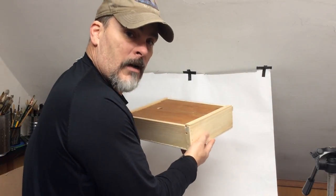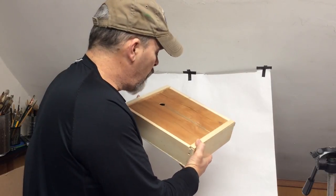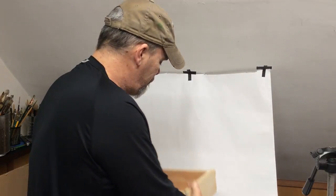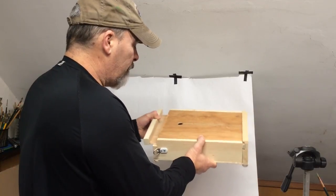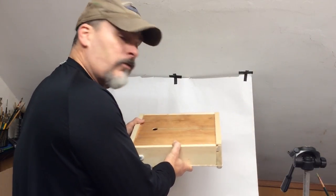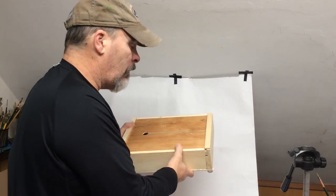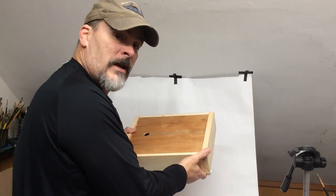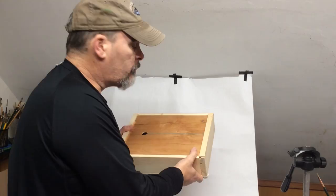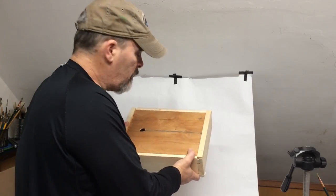Now I'm going to show you how it attaches to the tripod, all that good stuff, and we'll open it up and check out other features. I also want to point out that even though I've built this for a left-handed painter where the palette pulls out to the left, the box can also be designed to pull out to the right for right-handed painters. The price, dimensions, and that sort of thing will be in the description box in the video. Now we'll get into the tripod functions.